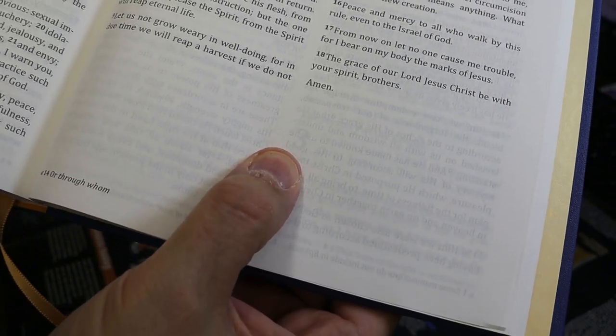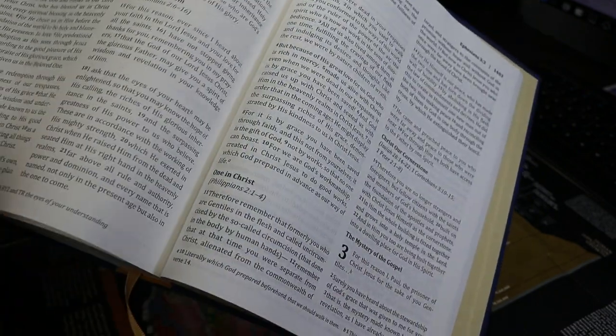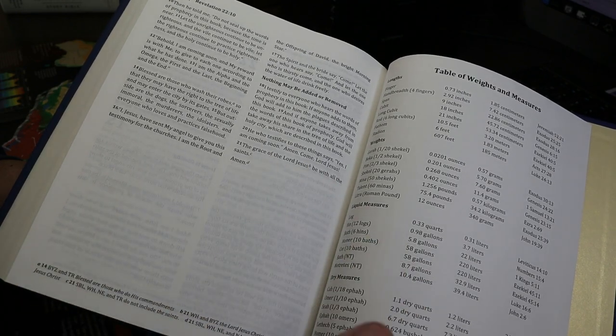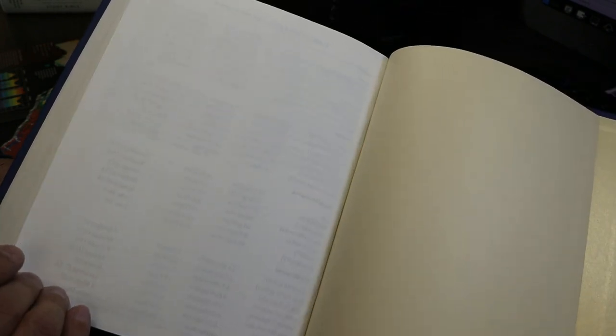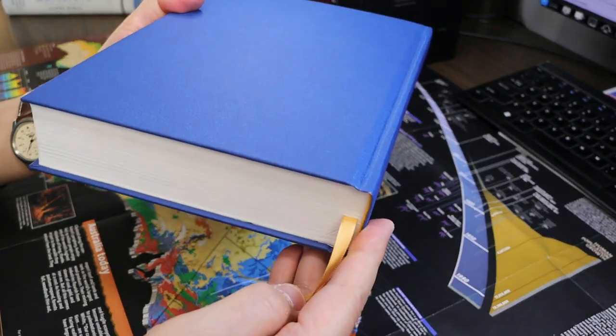You can see chapter three of Ephesians right here through the page. At the back of Revelation, there is nothing except a Table of Weights and Measures spanning one page, giving you a blank back of that page. Then you have a paper liner that's kind of glossy looking, and you are at the back of the book.